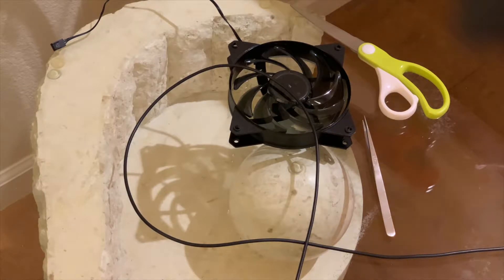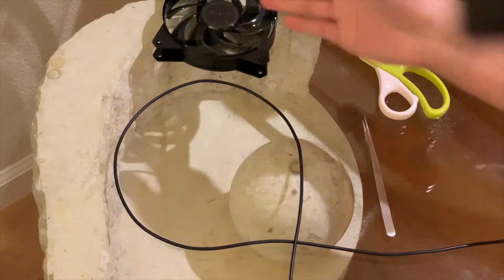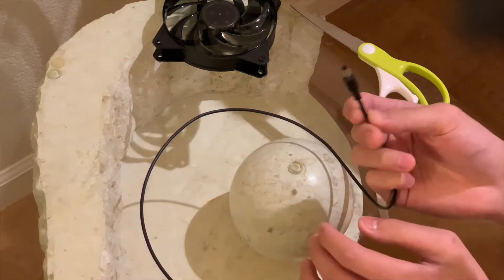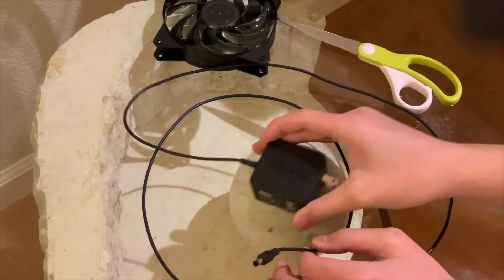What's up guys, I have this, as you can see, a computer fan — it's a Cooler Master one. It came with a case that I returned and I forgot to send it back. And the cable's way too short to fit in my PC. But I also have this, which is a power supply for a Roku 4.